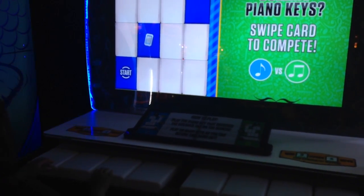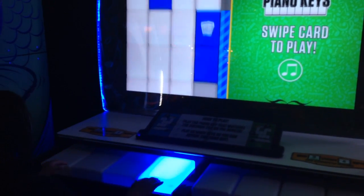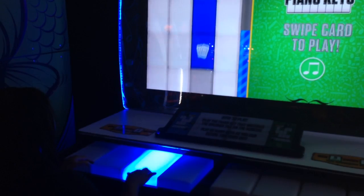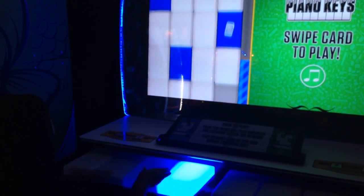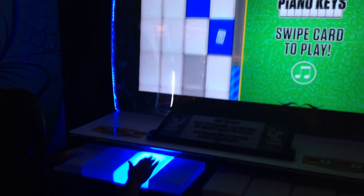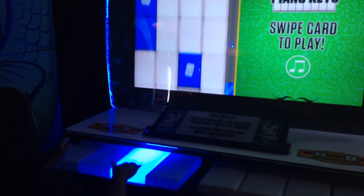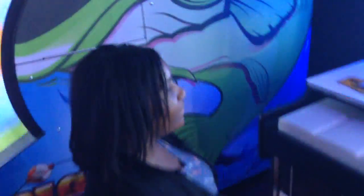Whenever you're ready. All right, here goes. You forgot the turntable. Well, you beat our sight read. Yep. Good job.